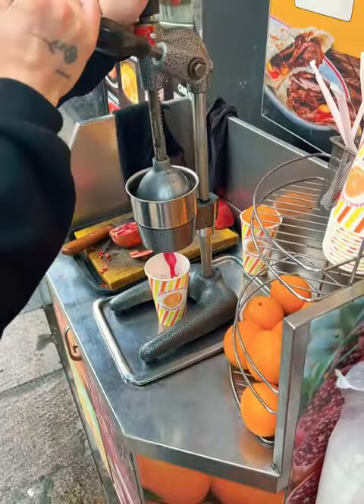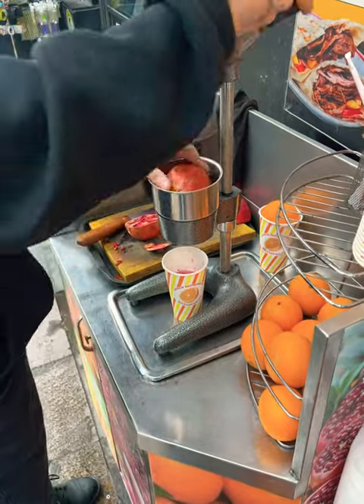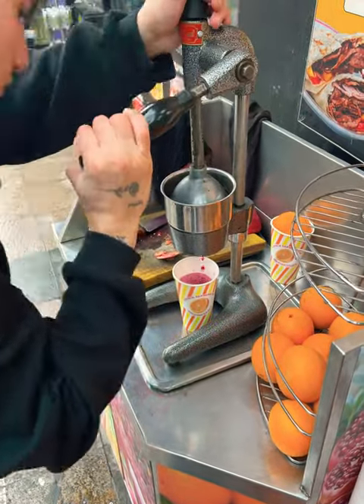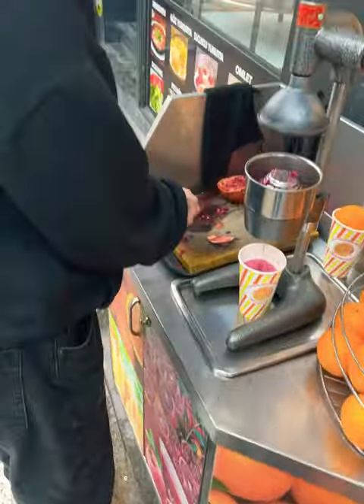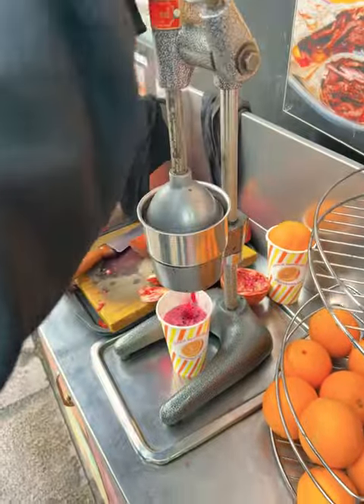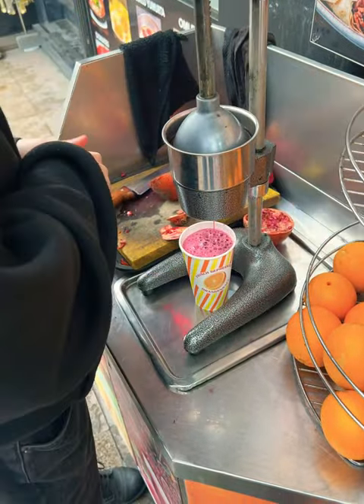That's the second one. I think it takes three in total to make a full glass. And there you go — the third one, freshly made, squeezing it all the way through.